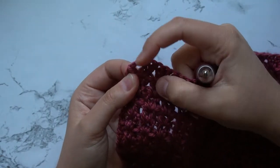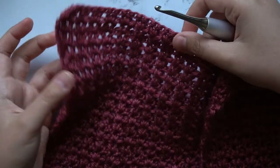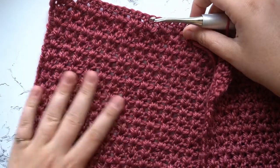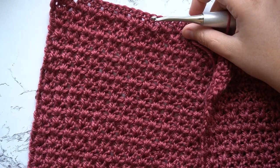That's how you're going to work your rows for the rest of the body panel, and you're going to work a total of 41 rows.